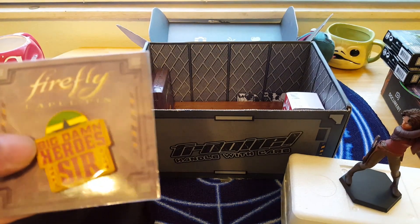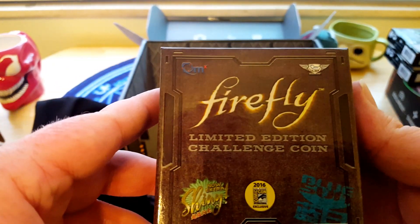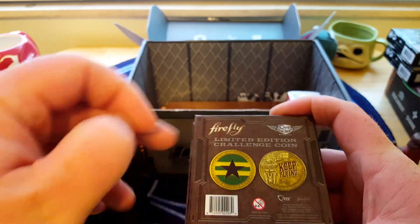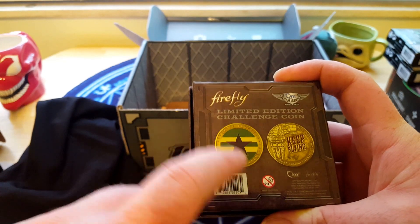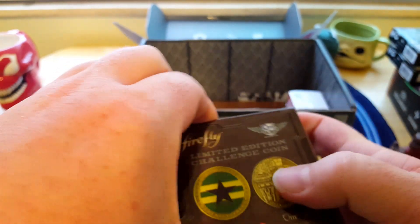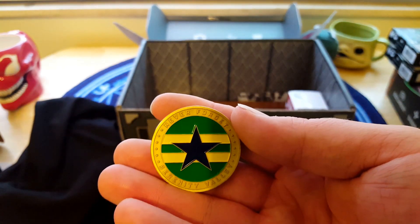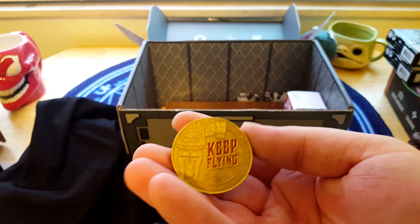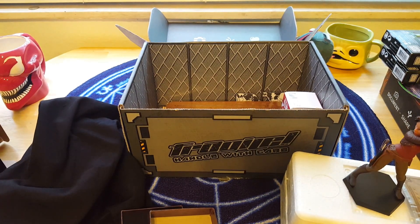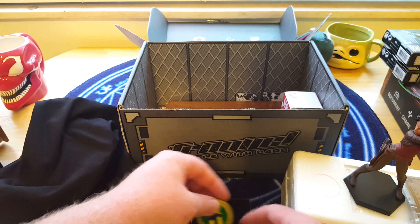This is the pin for the month. It says 'Big Damn Hero, sir' — in response to when Mal asks 'so what does that make us?' It's a limited edition challenge coin. I think it's probably like those military coins you get. It's got 'Never Forget Serenity Valley' with the brown coat flag on it, and then on the other side a picture of the Firefly with 'Keep Flying' written on it. Kind of reminiscent of the coin we got a couple months ago with Jane. Overall, nice hefty coin, nice and thick — definitely a collector piece worth having out.